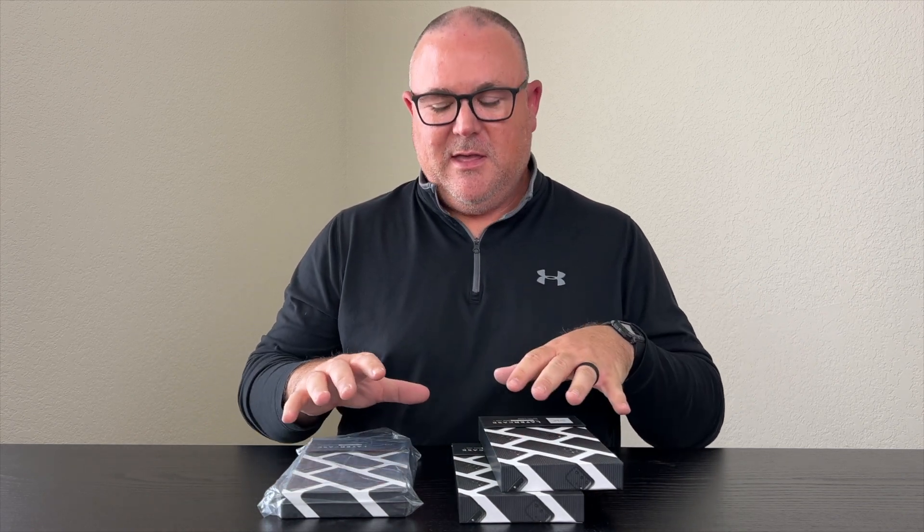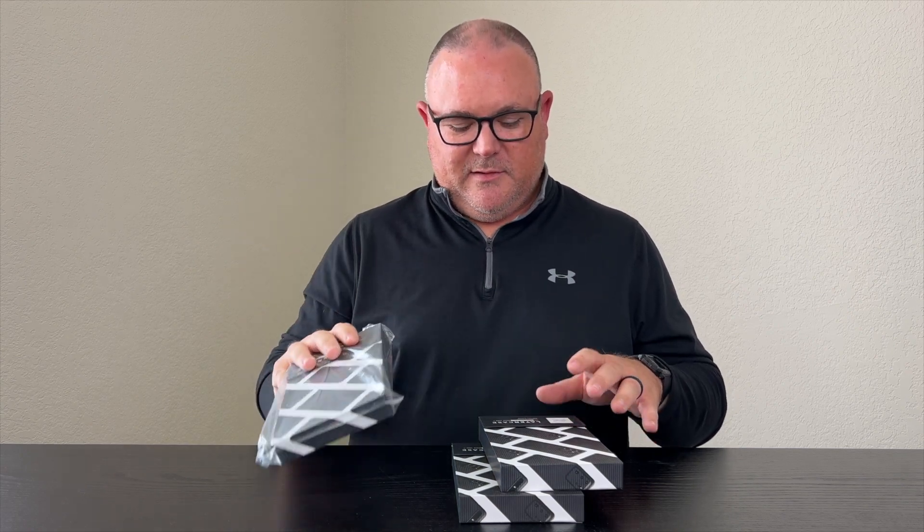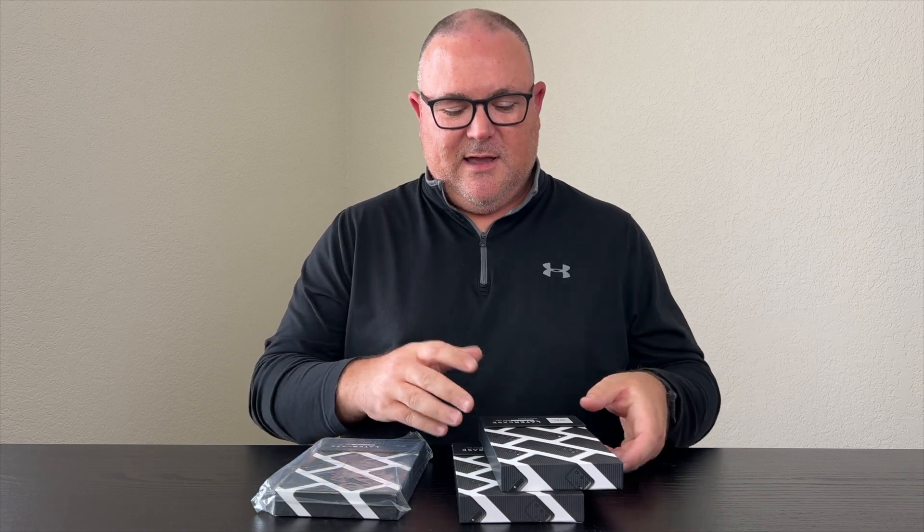Hey YouTube, welcome back to the channel. I've got a few cases in front of me and we're going to be taking a look at this one. Today we're looking at Later Case — I'm a big fan of Lou, big fan of Unbox Therapy, and I'm a big fan of the phone case he's designed, which is called Later Case.